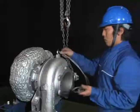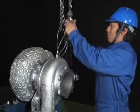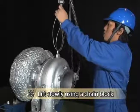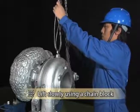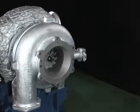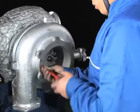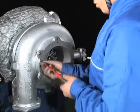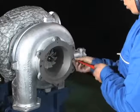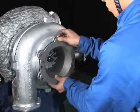Attach the eye bolt to the threaded hole at the boss of the scroll and lift with a wire rope. Remove the air inlet casing by screwing the removed bolt slowly into the threaded hole at the fringe of the casing to draw it out.